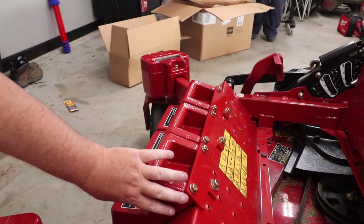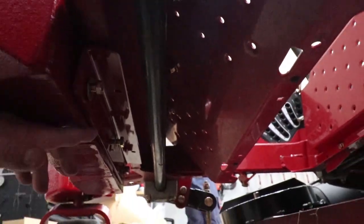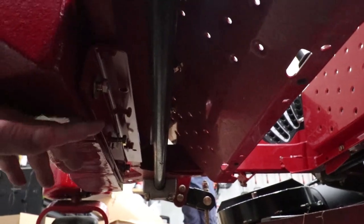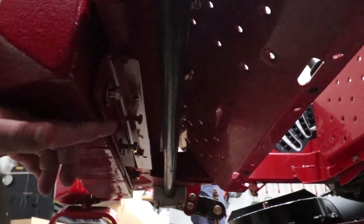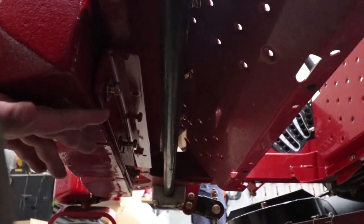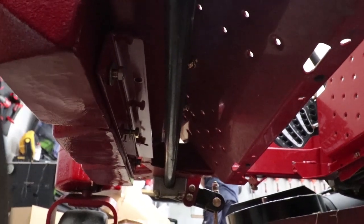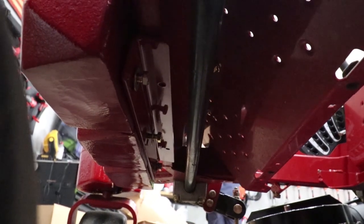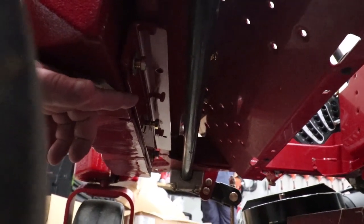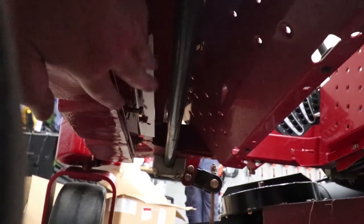Now there's a bracket that goes along the bottom side of these weights. You put it up there and three bolts go all the way across — the bolts drill into these weights with a flat washer, lock washer, then the bolt itself. Then there are two more bolts that go up into the frame, and you tighten that down.